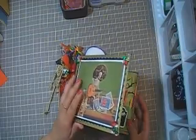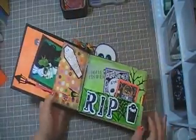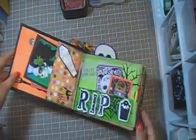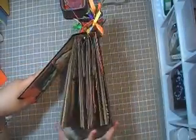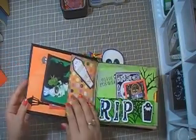So we'll go into the inside of the mini. I hope you guys like it. Okay, so this is the first page. What I did is just used paper bags for this mini, as you can see. And we had to come up with six to eight pages, but it was really much up to us. I'm not sure how I got all these pages, but I did.